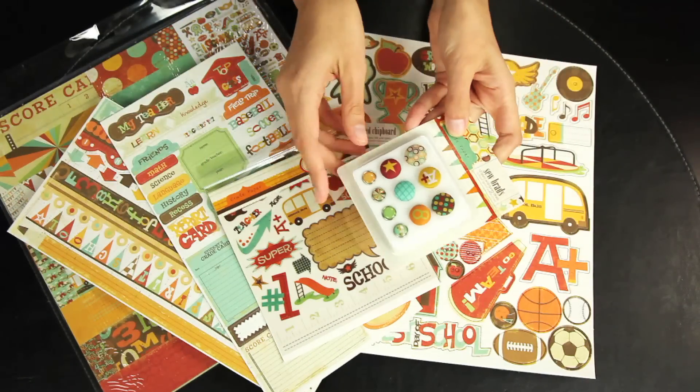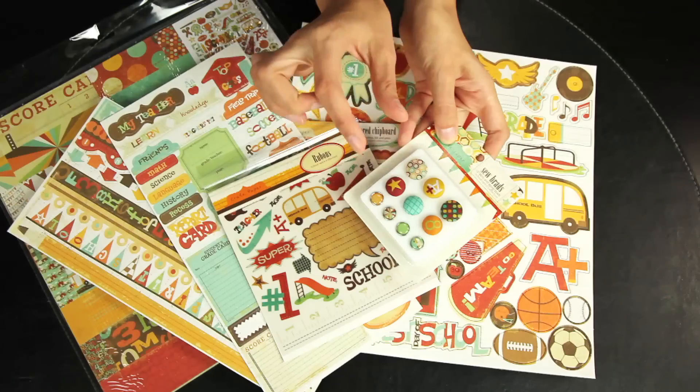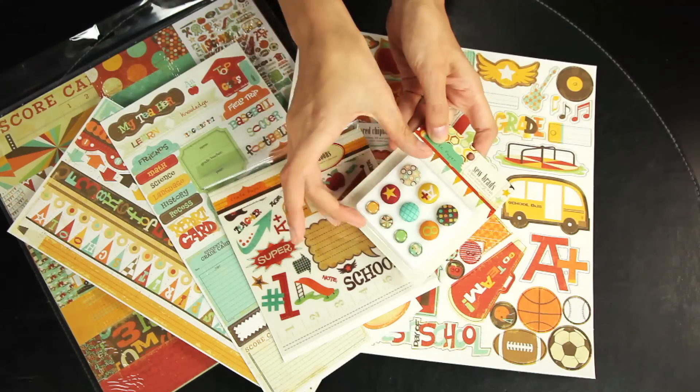Last but not least, the sew brads. There are 10 total brads — some of them are fabric, and some are the metal rimmed epoxy.